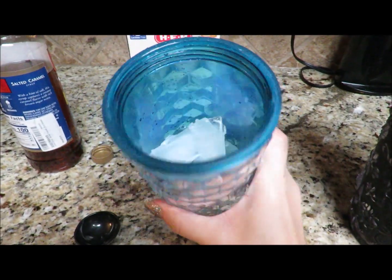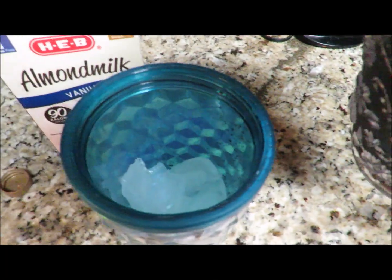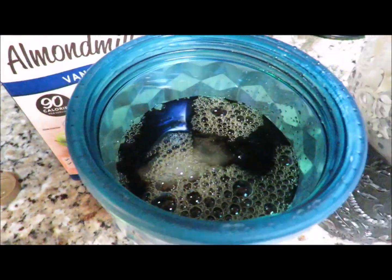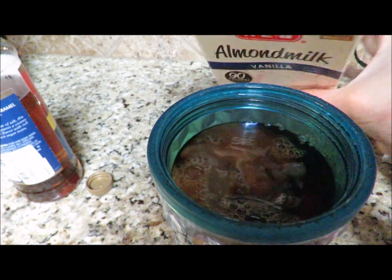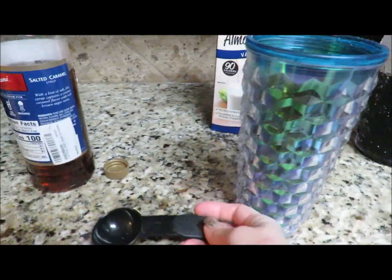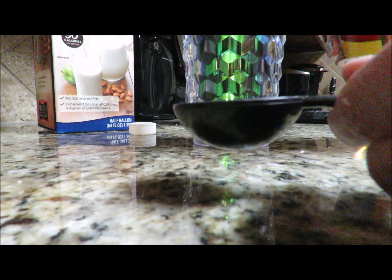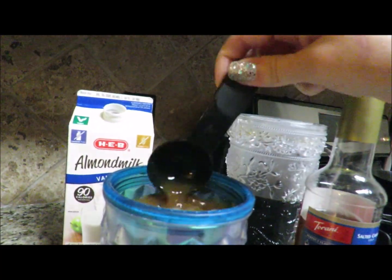I got this cute cup at Walmart for about five bucks — I've got a bunch of different colors. I've added some ice, and I'm going to pour my cold brew concentrate over the ice. Depending on how much coffee I want, sometimes I fill it halfway, sometimes all the way up — you do you. I do about a quarter cup of almond milk, maybe a little less. I typically don't measure, but I'm measuring today for the calorie count. Then pour that delicious syrup in and stir it up.